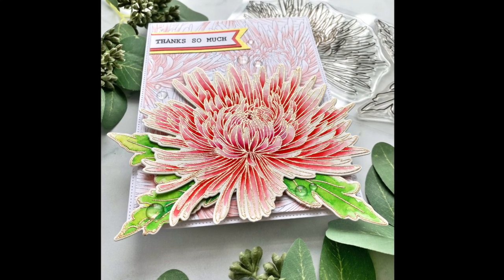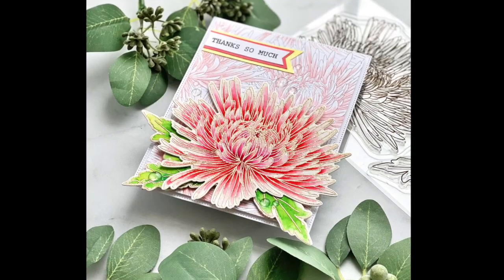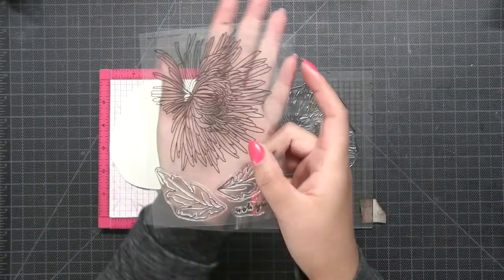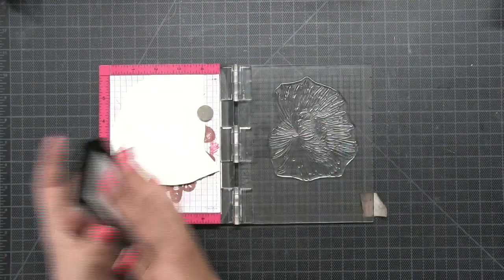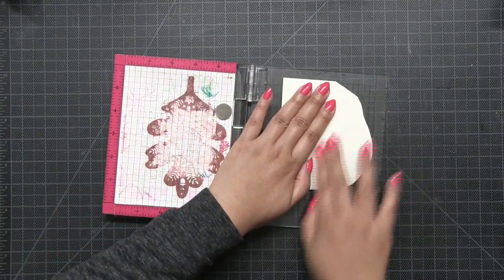Hey everyone, Effie here. Today I'm going to show you how I made this card using our Jumbo Spider-Mom stamp set. I posted this card for the last day of our Instagram hop and there was a lot of interest, so I decided let me make this video and post it ASAP.